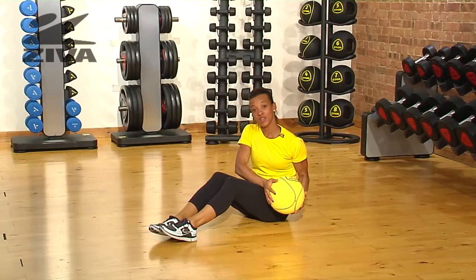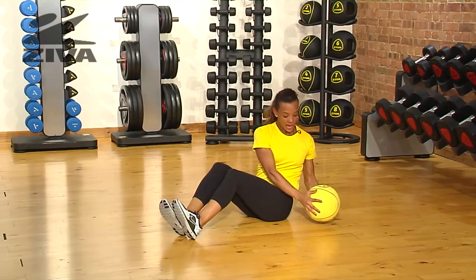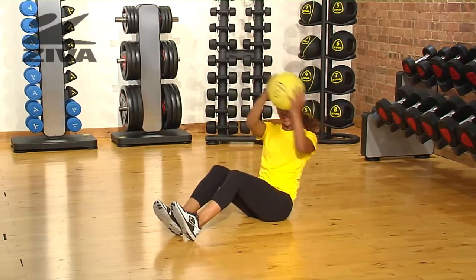I'm going to show you an exercise that challenges your obliques using the Zebra Medicine Ball. You sit down with your heels on the floor, place the ball from your hip over your head, side to side.